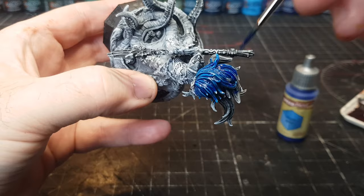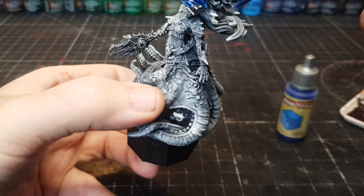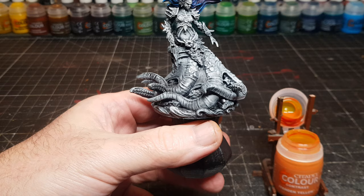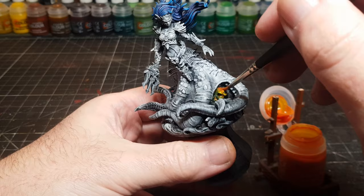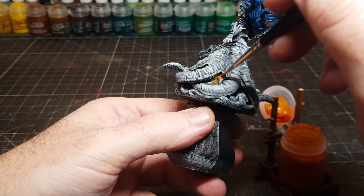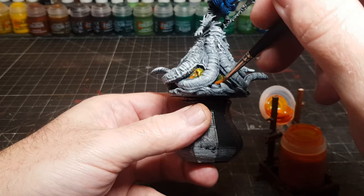As you can see, having the dry brush underneath certainly helps all the shadows and the highlights. You can almost get this kind of look just by painting on white, but doing the dry brushing just adds that extra layer of shadows and highlights. I'm using the Army Painter Speed Paint, but I'm also using Citadel Contrast paints.